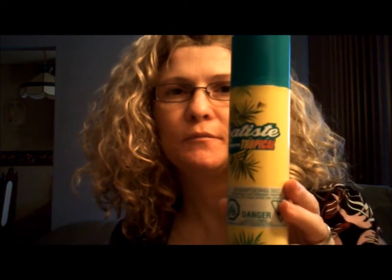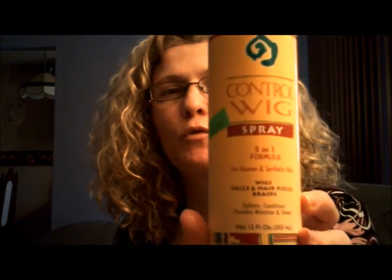In between washes, what I use is called Batiste Tropical Dry Shampoo. It's really meant for human hair, but I like to use it on my wigs. Since I'm a smoker, I can get rid of any odor in between until I can wash her. And also for shine, I use my Wake Control 3-in-1 spray, which is really helpful as well. I haven't used it yet so she's a little on the dull side, but I will use it.